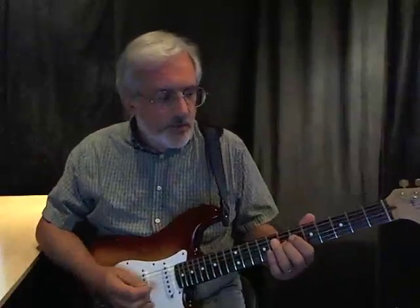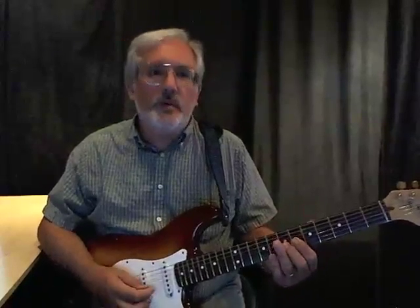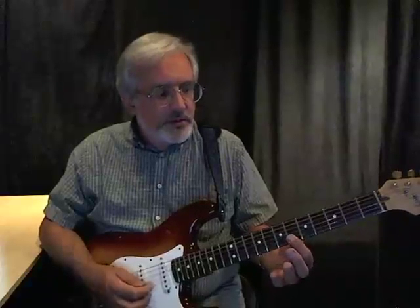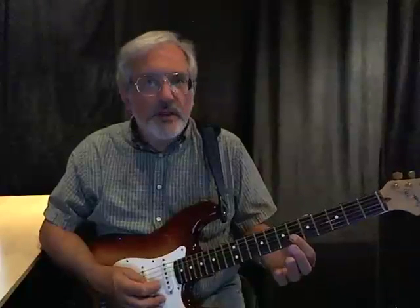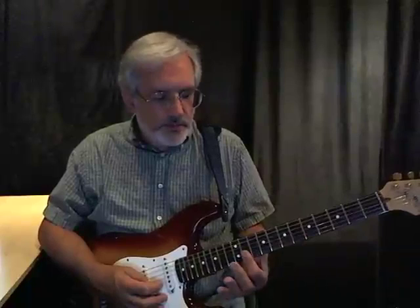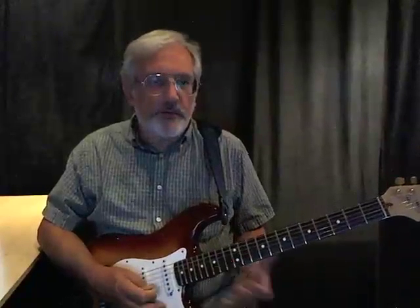This is kind of an interesting one because the previous lick, number 12, we were basically hitting the fifth and the root of the chord — of each of the chords if we followed the chords. And we just followed it with the same fifth and root for the four chord and for the five chord.